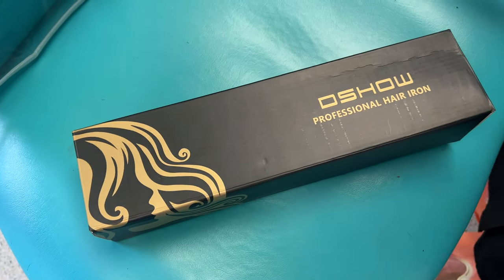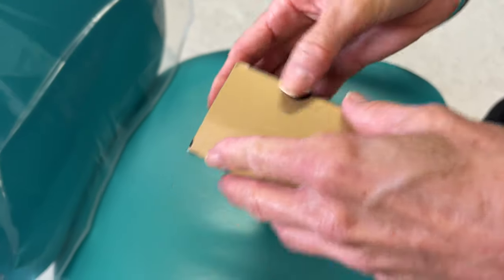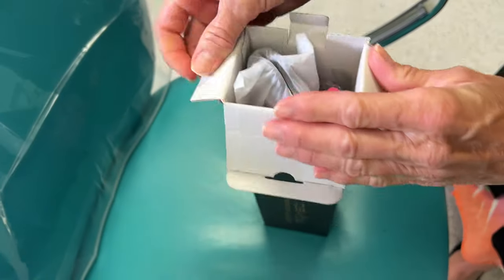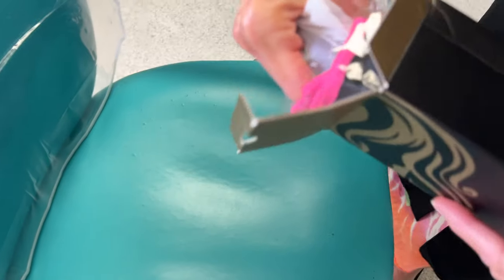Just got this in the mail — it's called a D-Show professional hair iron, but it's actually a crimper. Crimpers came out probably in the late 80s, early 90s and crimped the hair to make it look ridged.